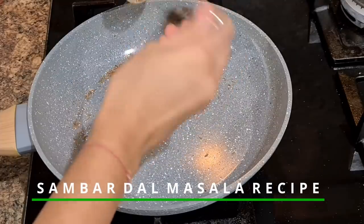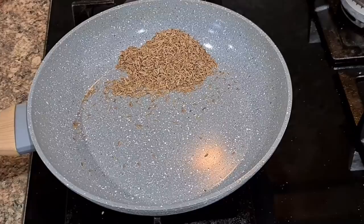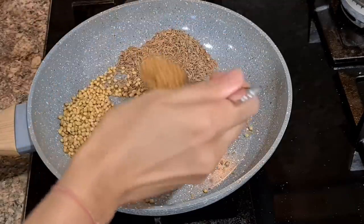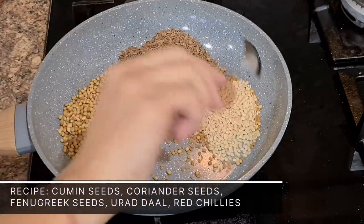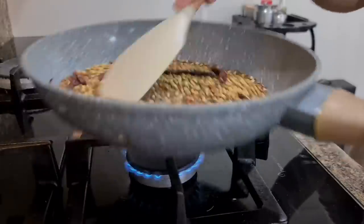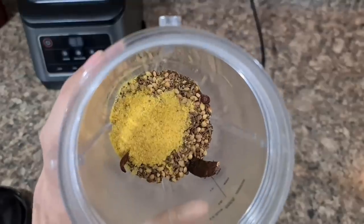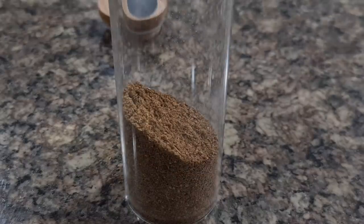Now let me share a simple sambar dal masala recipe. This masala is very dear to my heart as I remember my mom making it when I was little. The proportions are: 4 spoons of cumin seeds, 2 spoons of coriander seeds, 1 spoon fenugreek seeds, 1 spoon urad dal, and around 8-10 red chilies. Roast them on low flame till you smell a nice aroma — that's a sign they are well roasted. Let this cool completely before transferring to the blending jar. Crush to a fine mixture, then add hing or asafoetida before the final grind. Your homemade sambar masala is ready — it tastes divine.